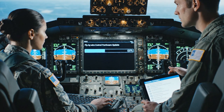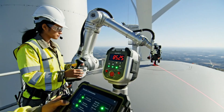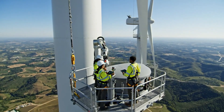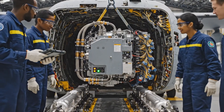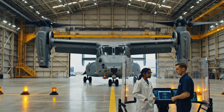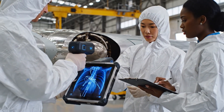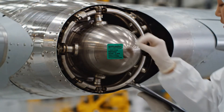Technicians load the latest fly-by-wire control firmware into the flight control computer. It's stable at 85.25 degrees. Confirmed on the tablet — we have synchronization. Copy that, aligned here too. Engineers install the APU into its rear fuselage housing of the V-22 Osprey. A white-suited technician inspects the wing root connection using a handheld X-ray scanner.